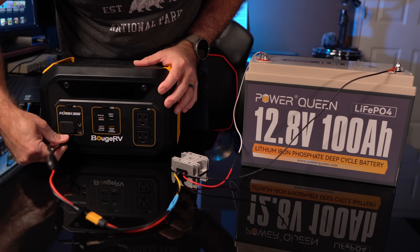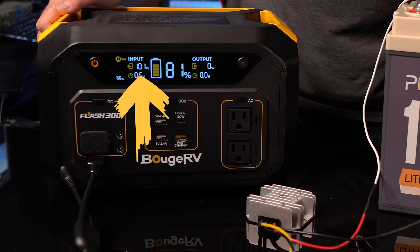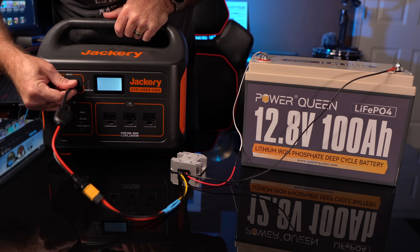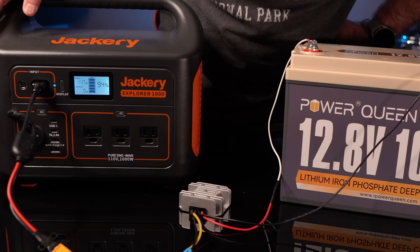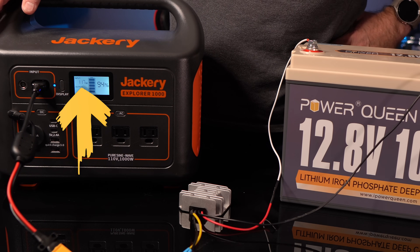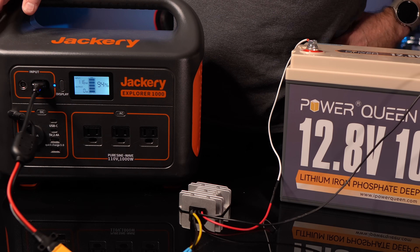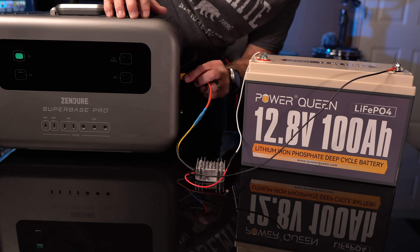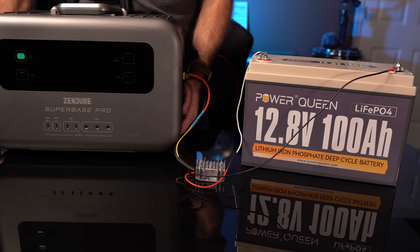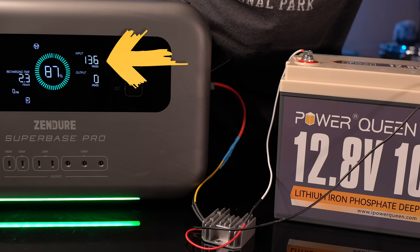I tested this with the Bouge RV Flash 300 and got 100 watts. This should also work with pretty much all of the Jackeries — at least the E3000, the Explorer 500, the Explorer 1000, and the Explorer 1000 Pro, which has a range of 17.5 to 60 volts. This should also work fine with the Zinger Superbase Pro power stations, either the 1500 or the 2000 — both have a 12 to 60 volt input range. I was able to get 136 watts in on my Pro 2000.